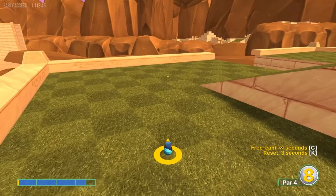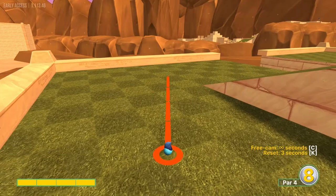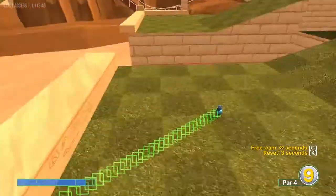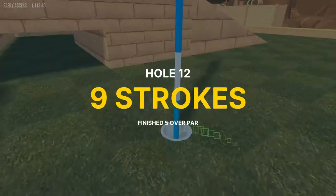Number twelve: starting at the left of the ramp, go to the third dark square — aim just right of the top right corner of it at 3.5 speed for a hole in one.